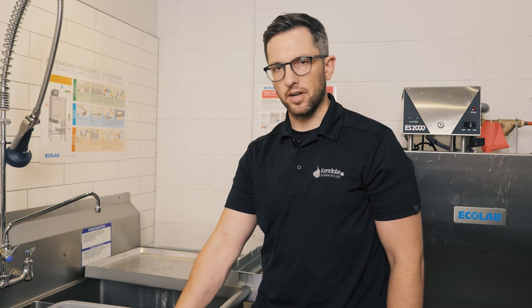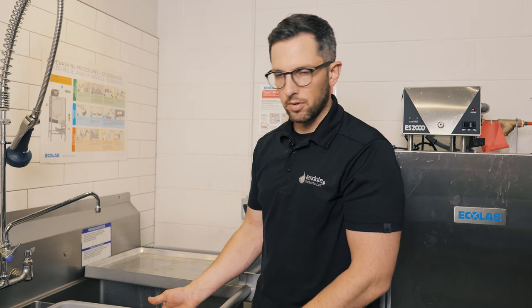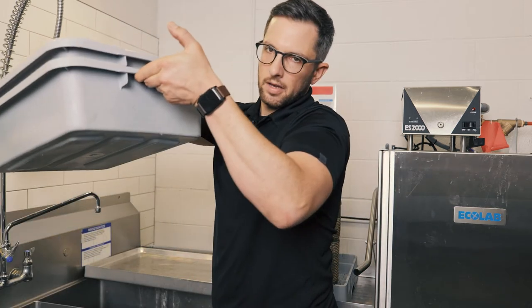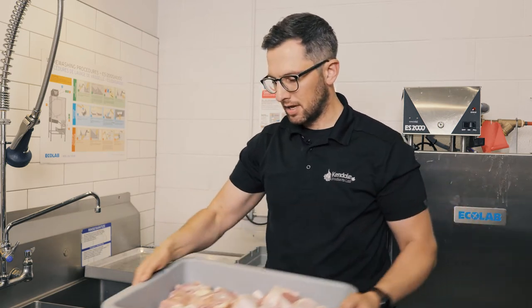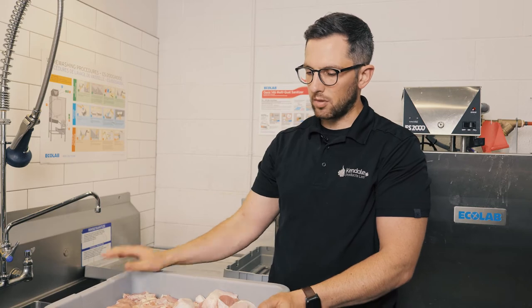You can stack these in your fridge or do them in much larger containers depending on your volume. To store it in the fridge we don't want it dripping everywhere, so we put it into a solid bottom. Now it can go straight into your fridge, throw a lid on it, and it's away for storage — ready to be coated in one hour.